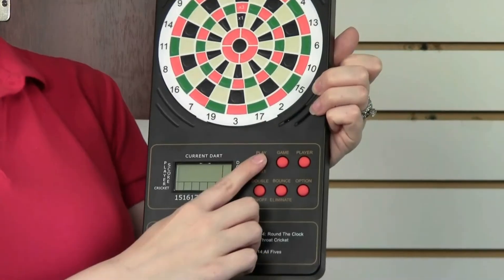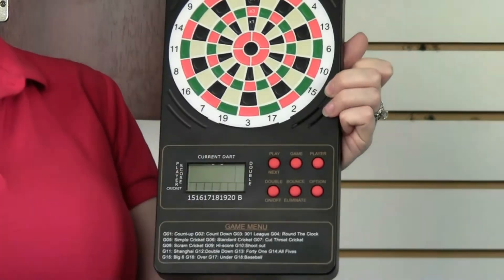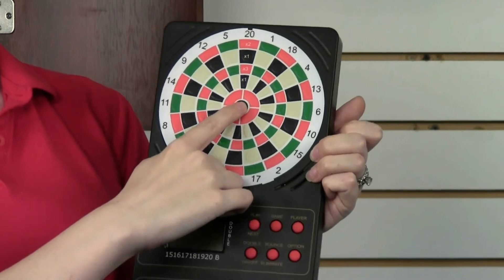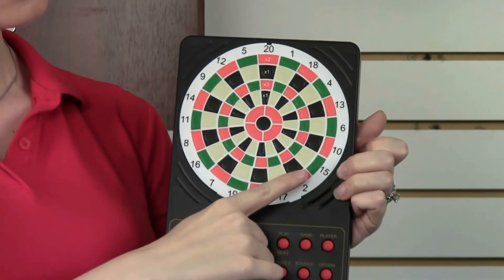Once you've finished your setup, press play to start the game. After each round of darts, simply press the segment on the simulated board that matches each of your darts, and our computer does the math for you.